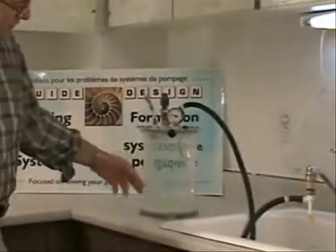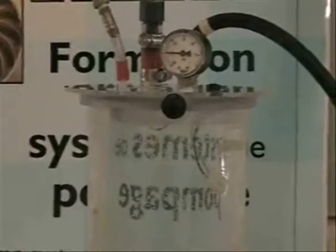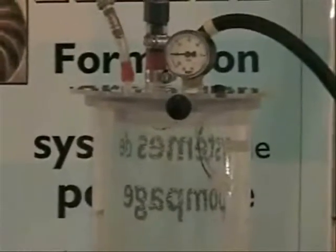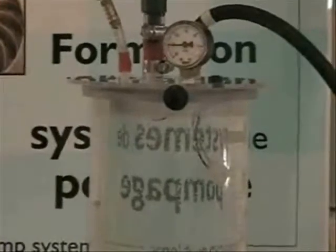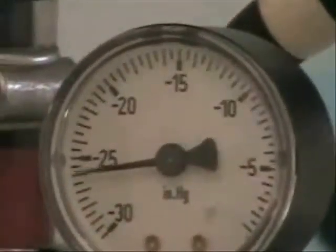We're starting to see all these little air bubbles form and coming out of the water. Now as the pressure drops further we're getting vapor bubbles, or actual water vapor bubbles occurring due to the low pressure. We're down to approximately minus 26, going a little bit further, and we're starting to get really good boiling here, or vaporization of the water.